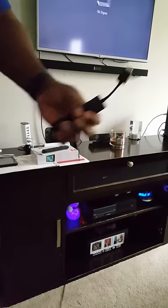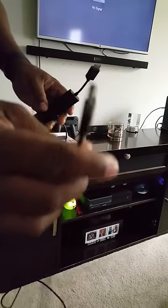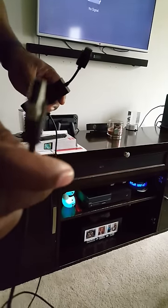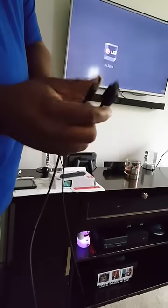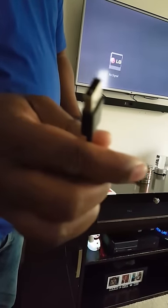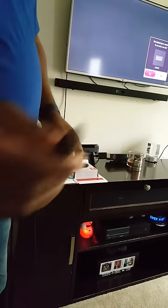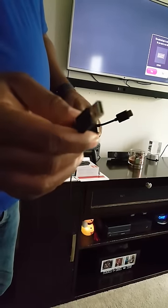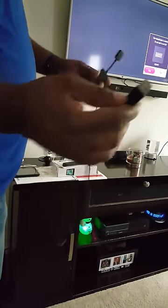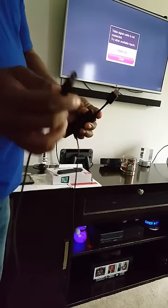Now it looks like this. Some TVs have a USB connection. If you have a USB connection in the back of your TV next to the HDMI, you can connect both in the back of your TV. If you don't have a USB in the back of your TV, take this part, put it in the power brick, and plug it into a regular plug socket. Since this TV here has both, I'm going to plug both the HDMI and the USB into the back of the TV.